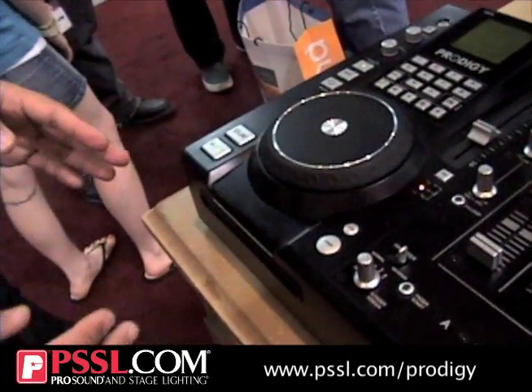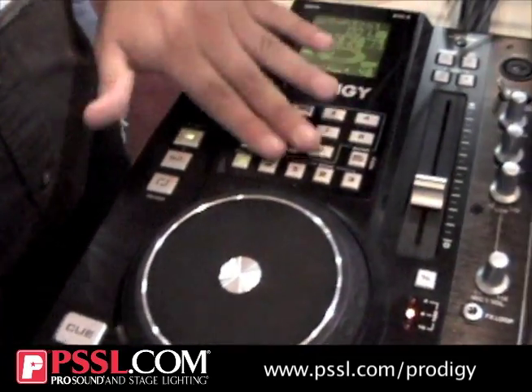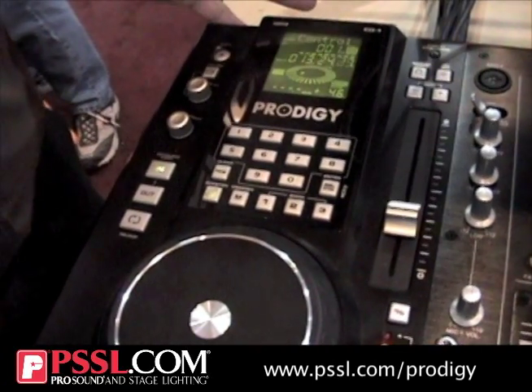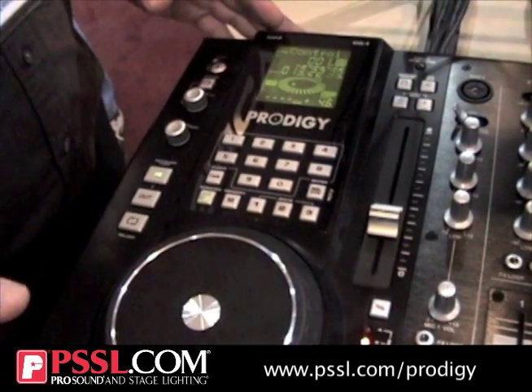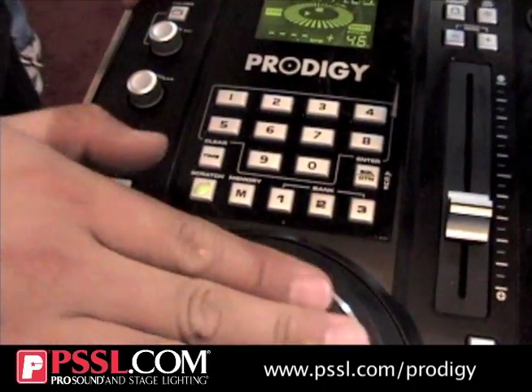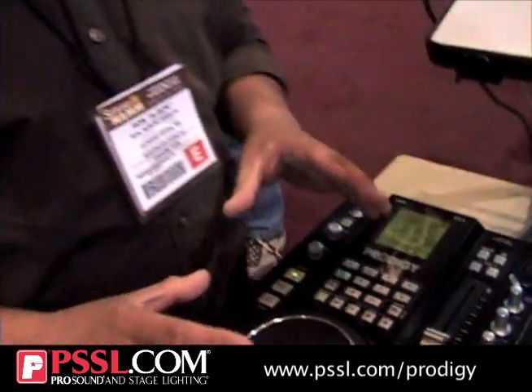On the CD side, the layout is the same as the FX, but as you can see right here, we don't have the flanger, effects, or anything like that. What we kept is the scratching function — all you have to do is turn this on and you'll be able to scratch. The platter is the same exact platter and same technology, so your accurate scratching is very much on point.